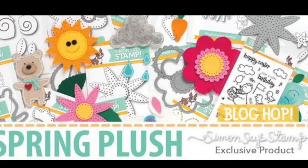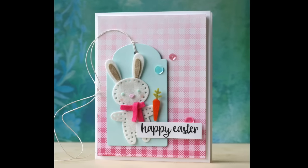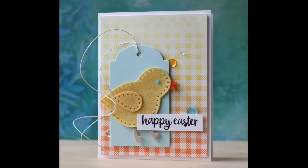Hi everybody, Laura here. So glad you're joining me and welcome to the Spring Plush Blog Hop with Simon Says Stamp. I'm excited to be showcasing some of the fabulous new products that just came out and joining several talented designers. I know it's going to be an awesome hop.